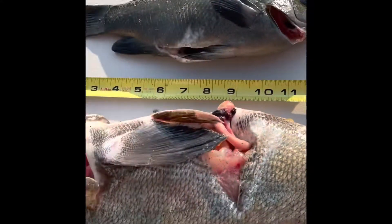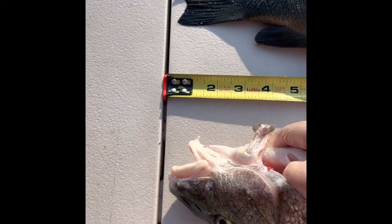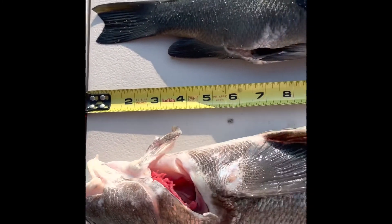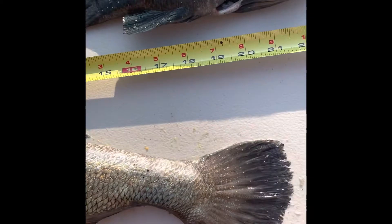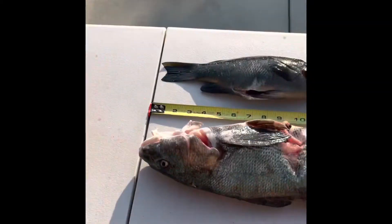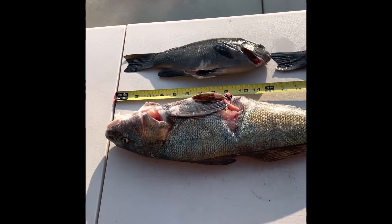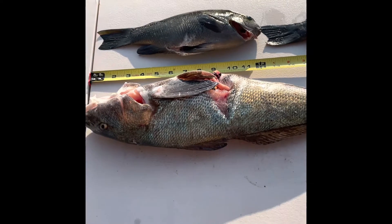Here we go — I'll put it right at the end there. 21 inches! A 21-inch corbina, my biggest fish yet, and what a beautiful fish it is. I'm really looking forward to cooking this thing up and seeing what we've got.